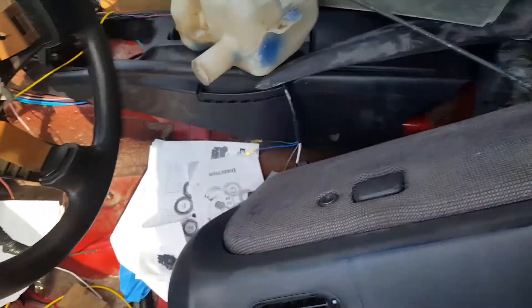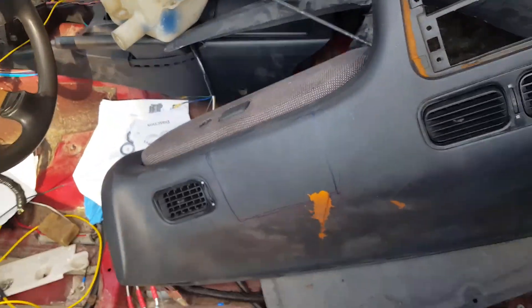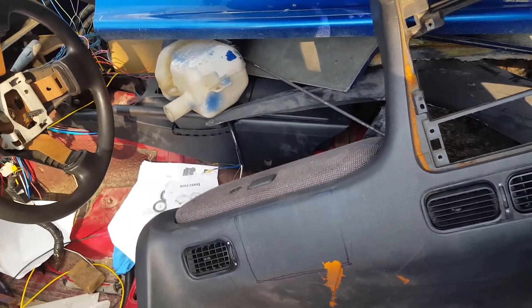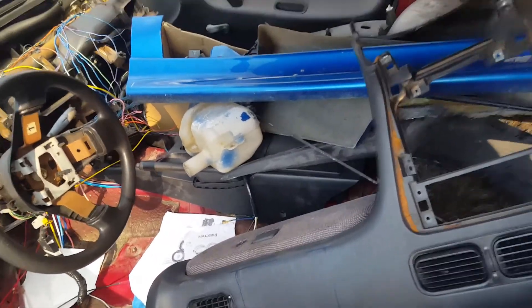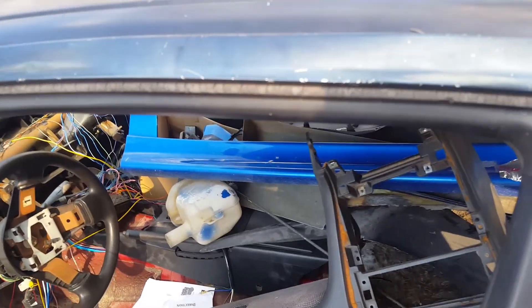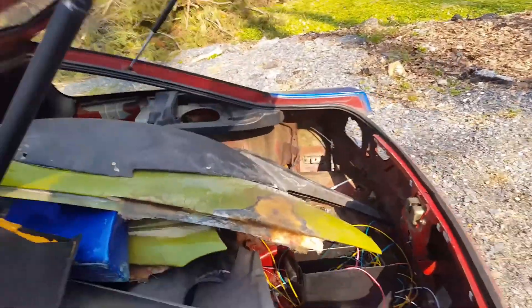Dashboard needs a little bit of work, but I can fix that. It comes with the glove box. So that's a good thing. Center console — that's a 350Z center console in here, but I have the original console inside my garage, plus the one that came with the car.